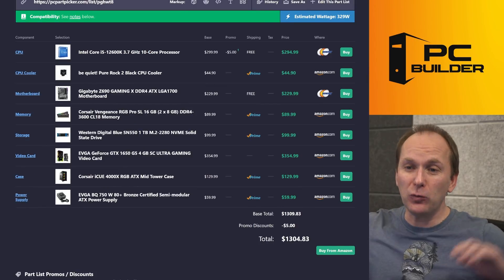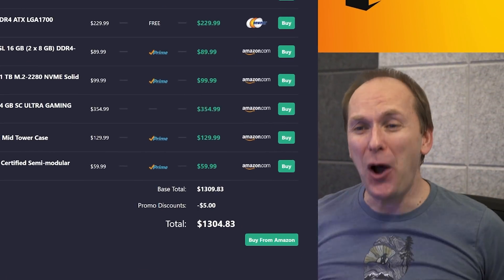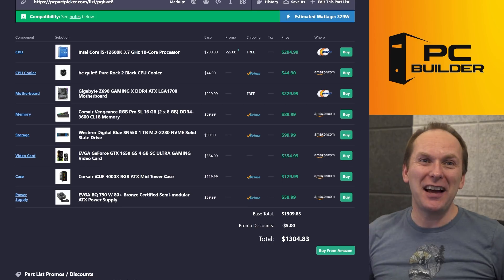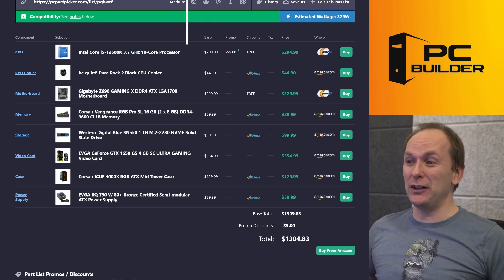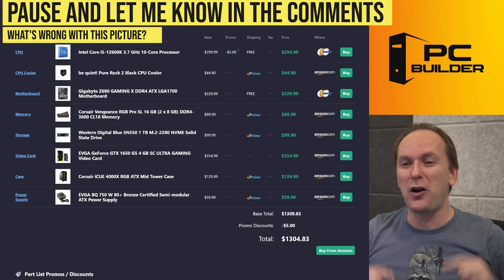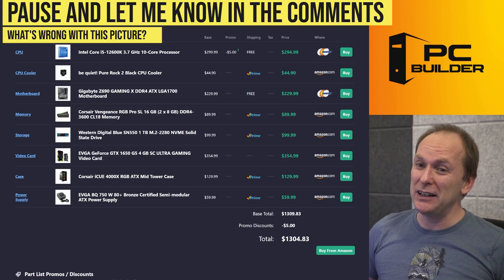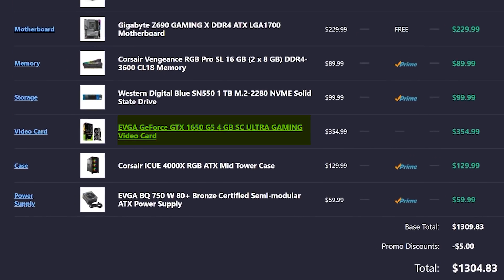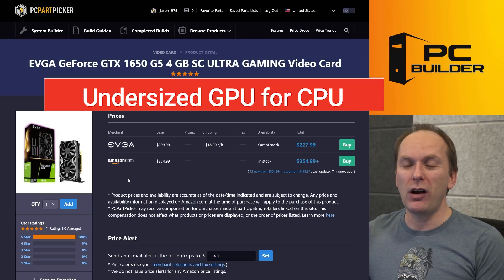Okay, here we are. Right off the bat — oh my goodness, no, no, no. We've got a totally upside-down build. If you can tell me what's wrong, push pause and tell me right now in the comments — what's wrong with this build? It's pretty easy to spot. That's right: we have got a completely undersized GPU for our CPU.